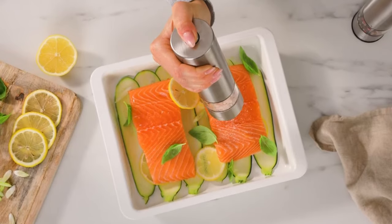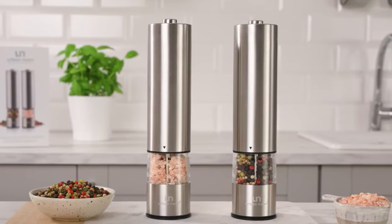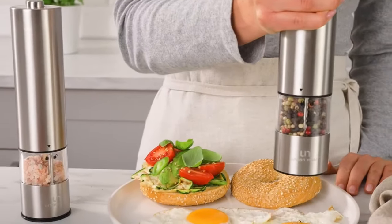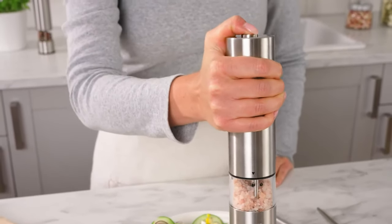Whether it's for a seasoned chef or a cooking enthusiast, this grinder set is the perfect gift that exudes both practicality and elegance. In conclusion, this salt and pepper grinder set is a must-have kitchen accessory that brings both efficiency and sophistication to your dining experience.